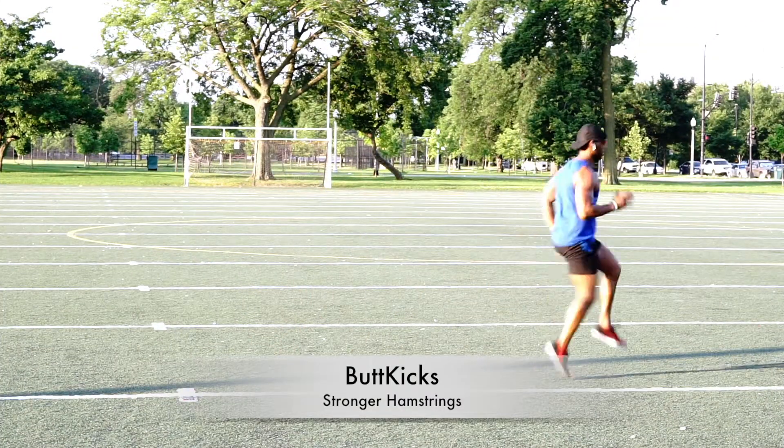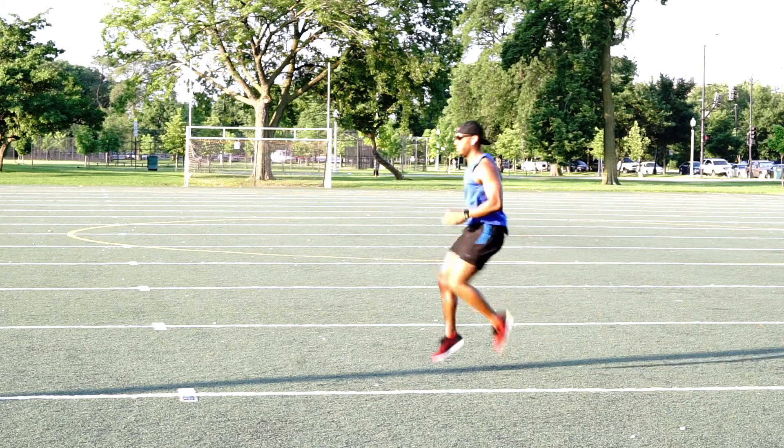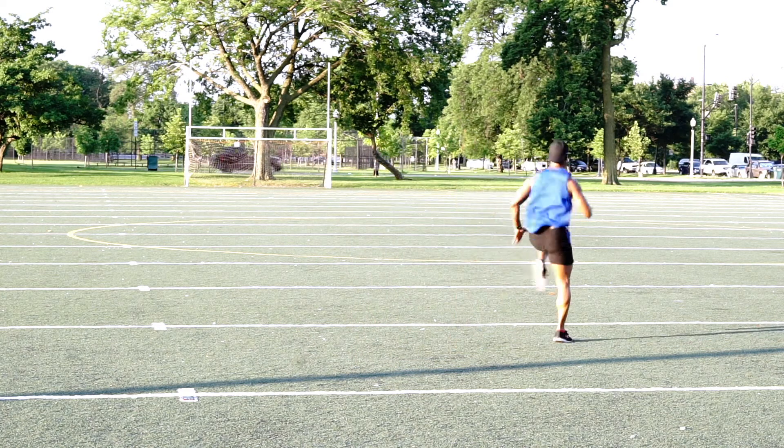Butt kicks are a little bit different here — this workout targets your hamstrings, so focus on bringing that ankle right under your butt. There are many ways to do this, but this will help boost your speed if that's what you're looking for.